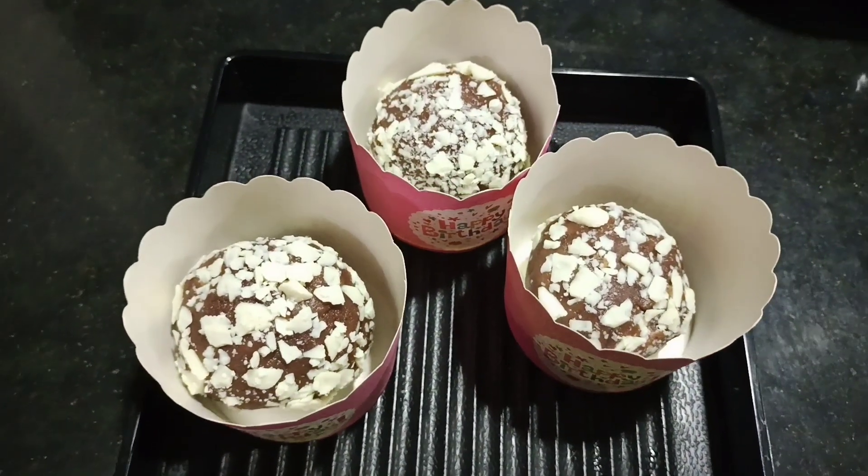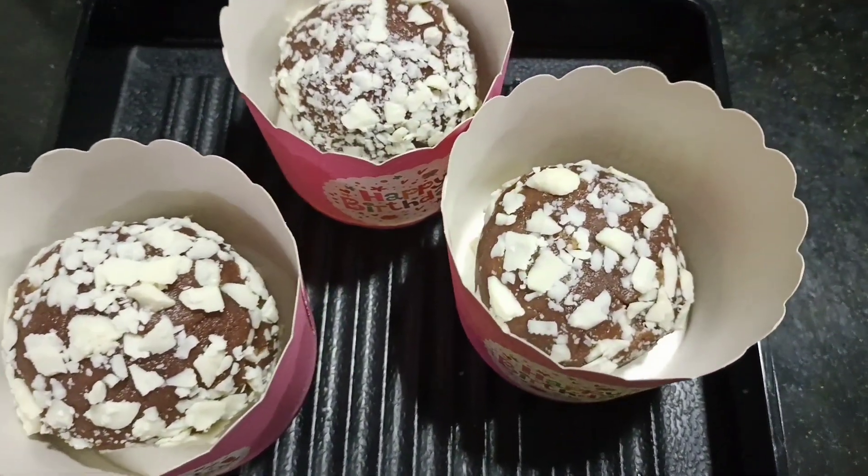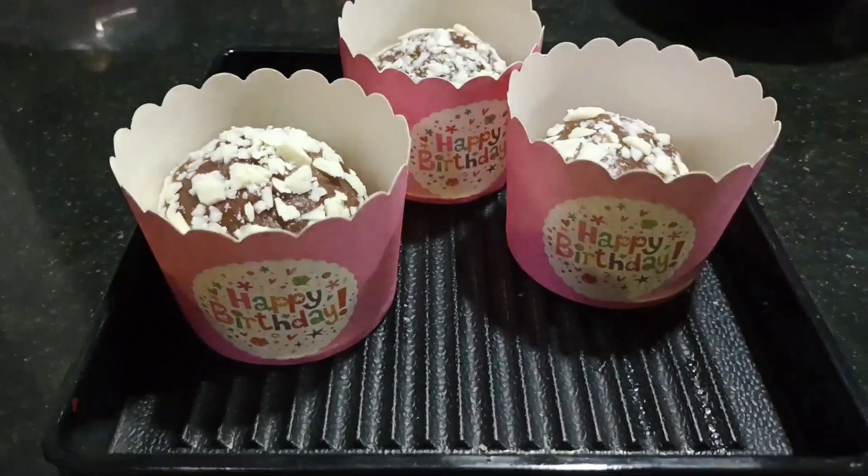We will serve this for dessert and cake, and for a birthday party. That's all. See you next time, see you in the next video.